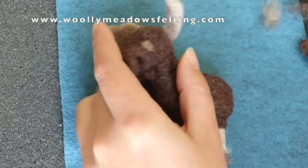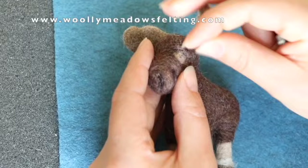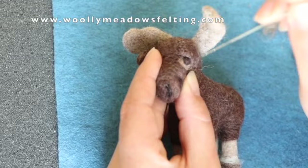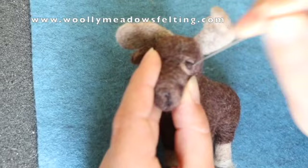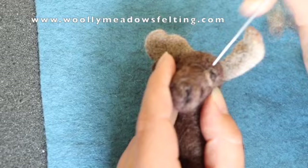Take some dark brown again, roll it between your fingers to smooth the fibers, and poke it in place. On the other side you just poke it a little bit longer so it disappears and becomes more subtle — but these are the steps of how you do that.